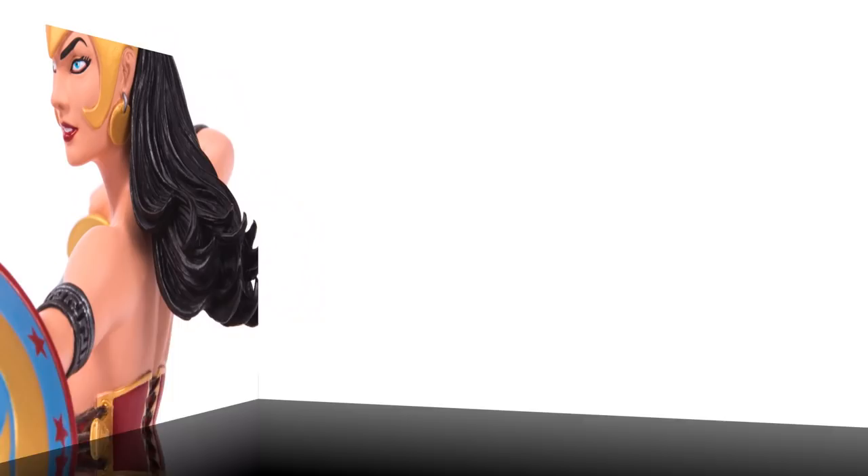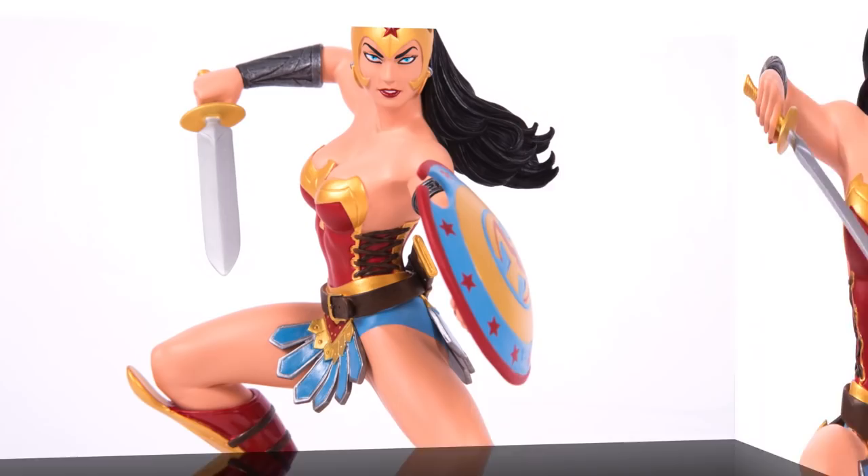A striking statue and an awesome tour de force, this Wonder Woman Art of War statue is a perfect tribute to the Amazon princess. Look for it in stores June 2017 and ask your favorite retailer.